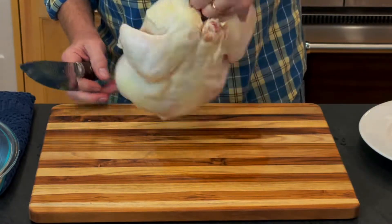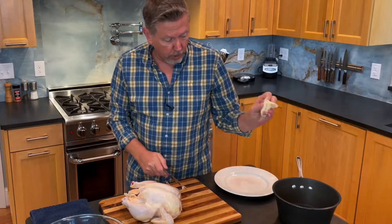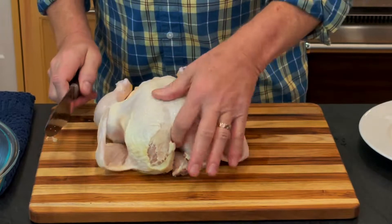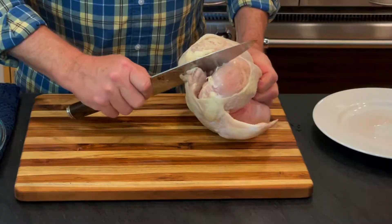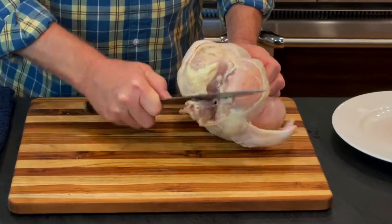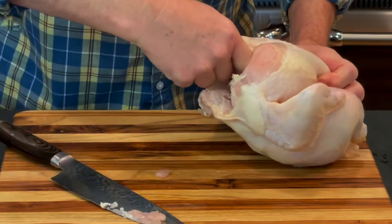The first thing I'm going to do is take this skin off by the wishbone because I want to expose this area here. I get a good grip on this and then I scrape until the bone's been exposed on both sides.